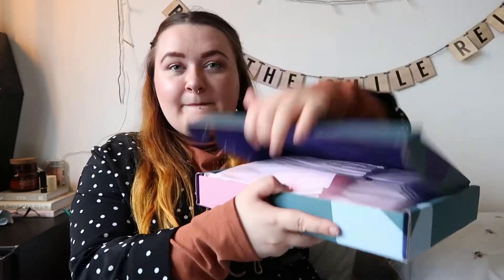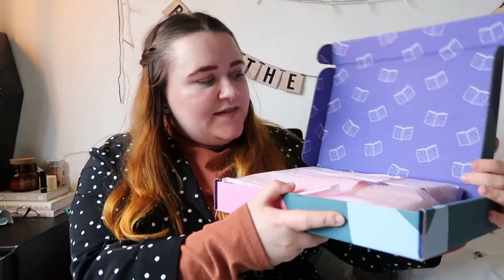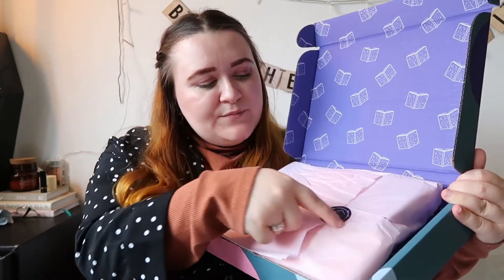I look like I'm holding a boom box! So yeah, Books That Matter — I just love it. Opening it up to this gorgeous gorgeous inside, and they've got tissue paper with a beautiful sticker.